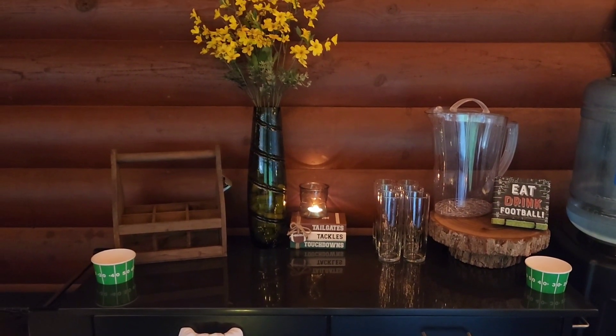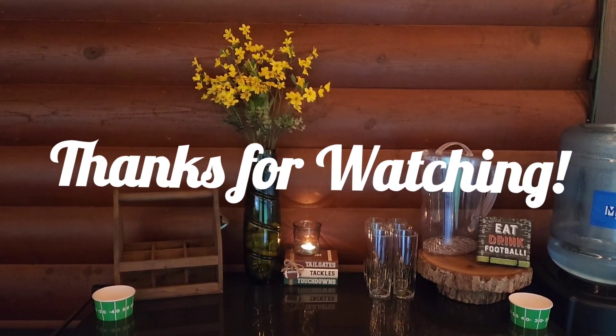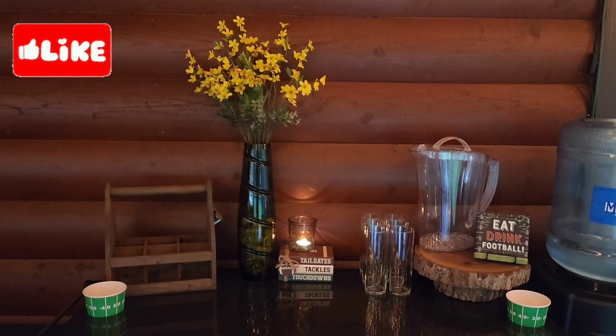So that is it for today. Thanks so much for watching. I hope you enjoyed. And as always, I hope you're having a great day.